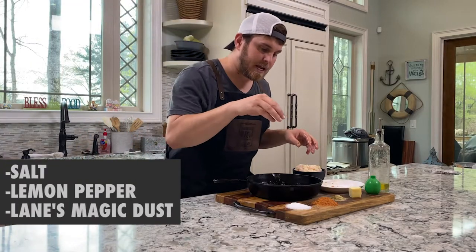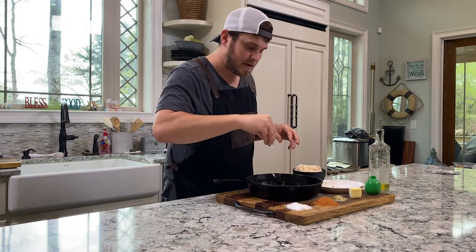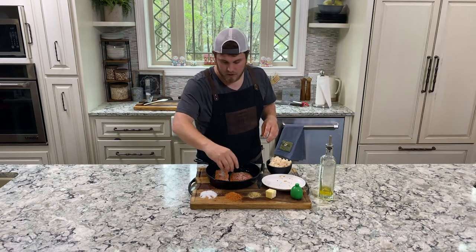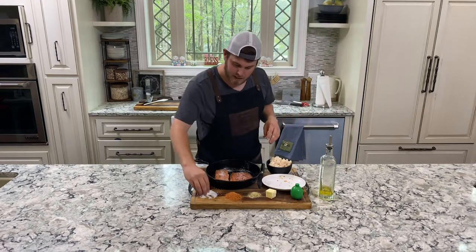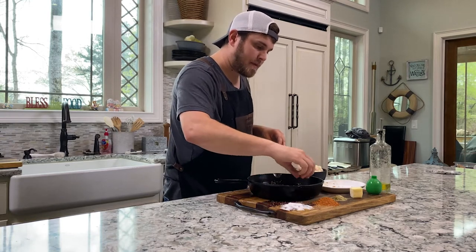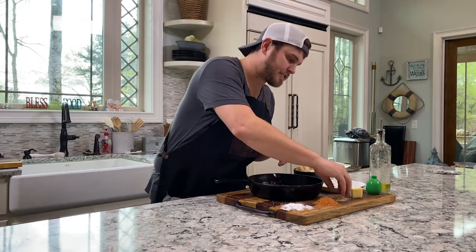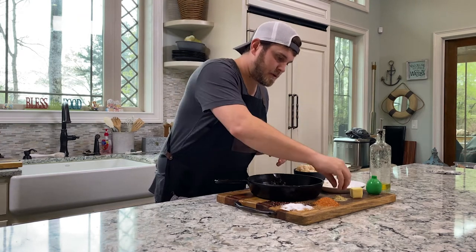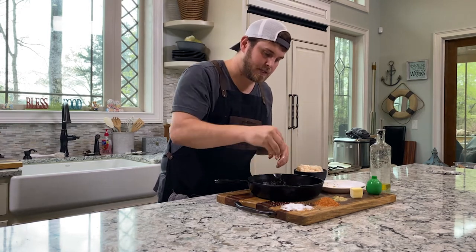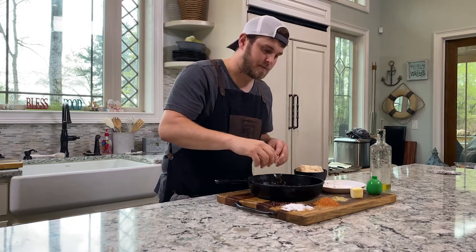First I'm going to do my salt, then my lemon pepper, and then I've got a Magic Dust Lane's seasoning. I go a little heavy on the salt and I take it and put it kind of like a margarita on the outside. What that does is the olive oil and the butter, as it melts, the juices will add a nice salt layer on the bottom side of the salmon — it tastes real nice. Then I'm going to do a light coat of lemon pepper, just a dry lemon pepper seasoning, grinding it into my fingers to give a light coat on top of the salmon fillets.